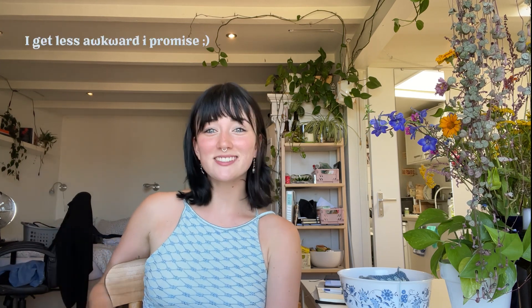Hi, welcome to this video. I'm Giselle and I wanted to film a little crochet with me — the first one of these. I recently started crocheting.